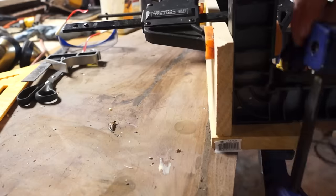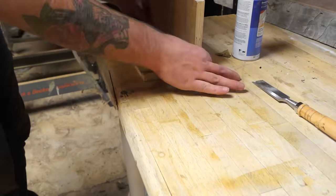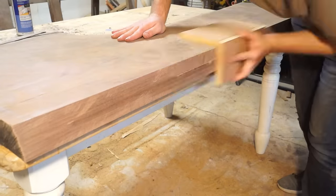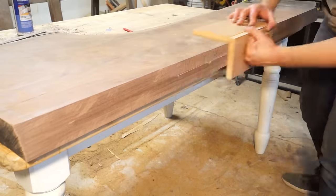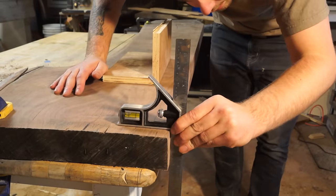I know that there are some electric hand planes that actually have a 90 degree fence on them, but I don't have one so I had to do this. Because this uses sandpaper, it's not the fastest way to do it, but if you stay at it long enough, it will work and you will get square edges.